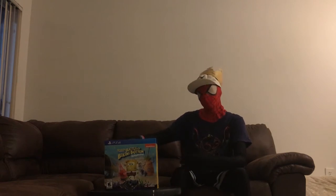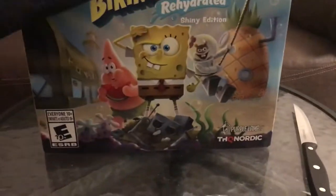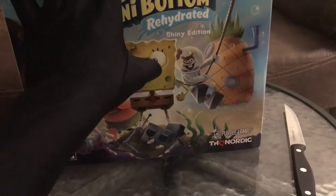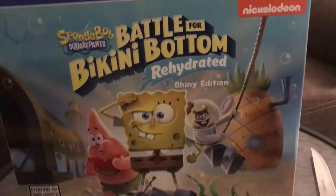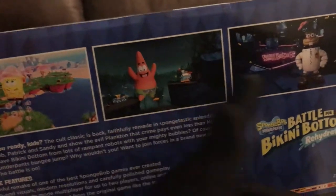We got the Spongebob Squarepants Battle for Bikini Bottom Rehydrated Shiny Edition. This is pretty dope — I'm a huge Spongebob fan, so I had to get the collector's edition alongside the game. Let's look into the contents of the box. I'm gonna give y'all a closer look because all four sides got some good-looking stuff. Right here we got what looks like the cover of the game — my boy Spongebob with the salute, and then we got the homegirl Sandy.